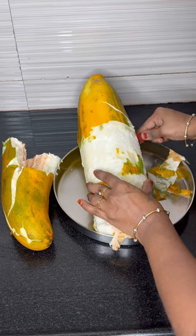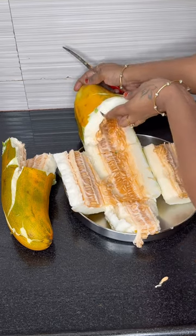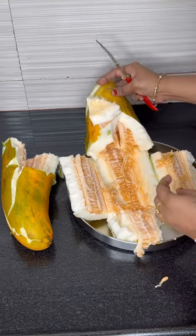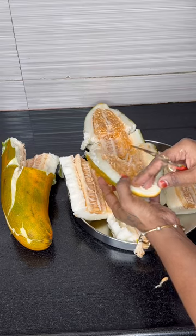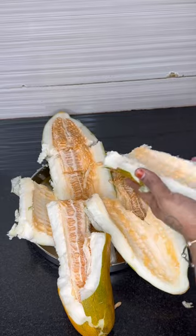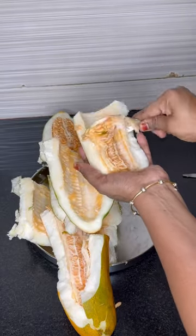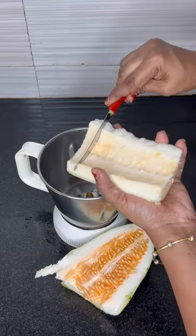We can remove the seeds. Let's remove the seed from the sides. Take the seed and put it in a jar.